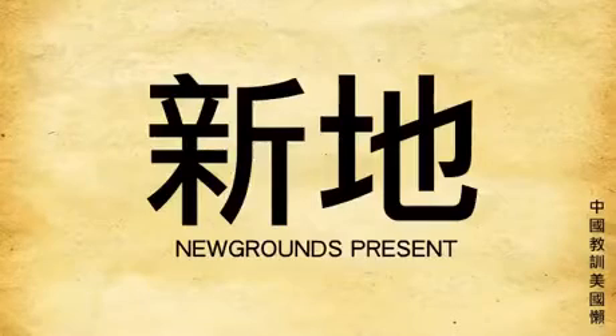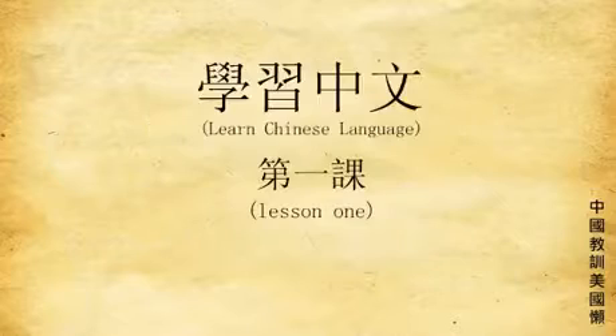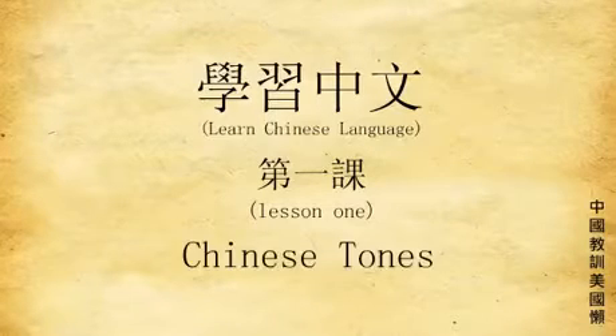Okay, for all you lazy American people, it's about time you learn to speak the Chinese. So I keep it very simple for you. Number one, most important when speaking the Chinese: tone. You must remember the tone when speaking the Chinese.